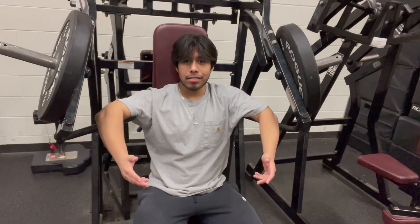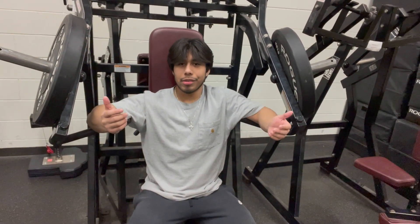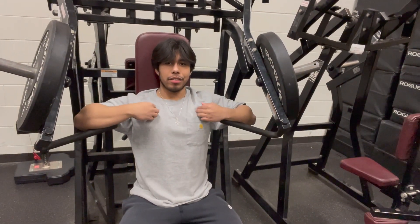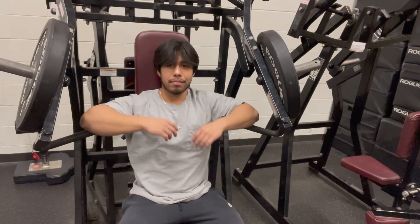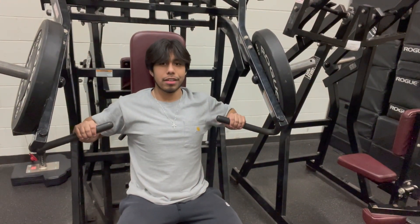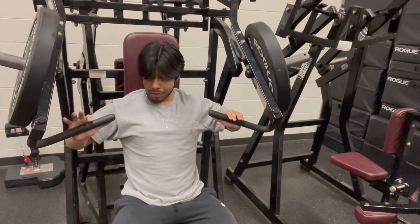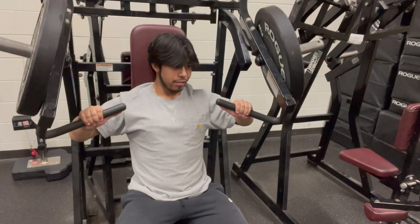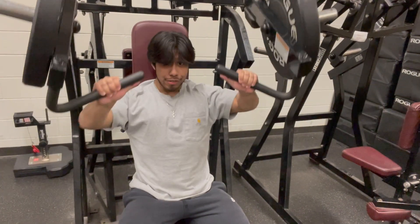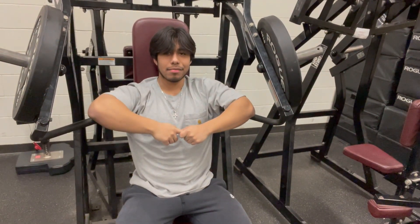The last exercise is the incline press machine, which pretty much does it for you. You add weight, and the only thing you can change is the seat height to better target your upper chest. You push up and want to feel it in your chest. Move your hands to the right spot, push up, and you should feel your chest. Do this for three sets of ten reps to failure.